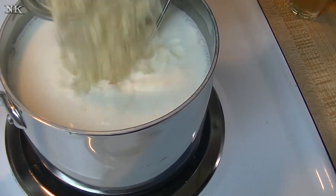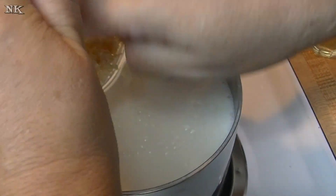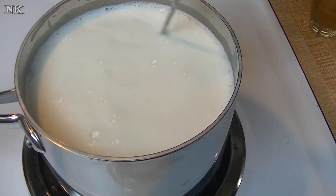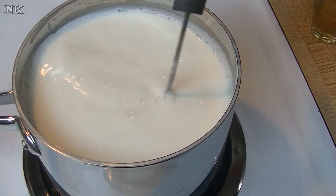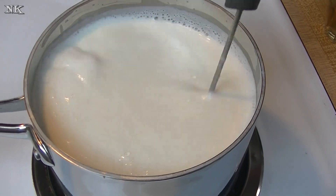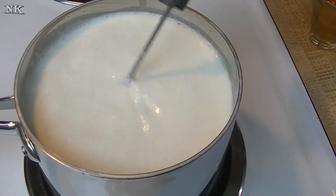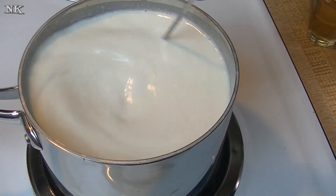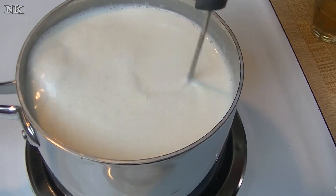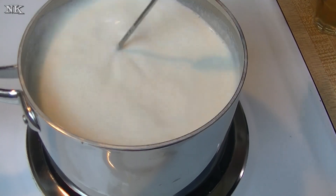Now we're going to put our white chocolate in there — that's just a good quality white chocolate bar, whatever is your preference. I've chopped it up really fine so that it melts more easily into the milk. We're just going to get that incorporated. You'll be able to tell when it's happened because it will smooth out and you won't feel any lumps in the bottom.